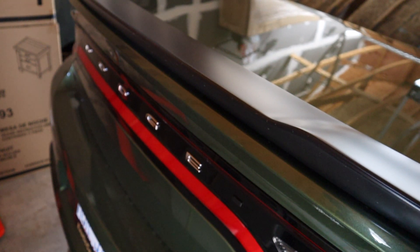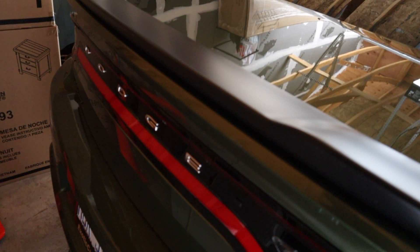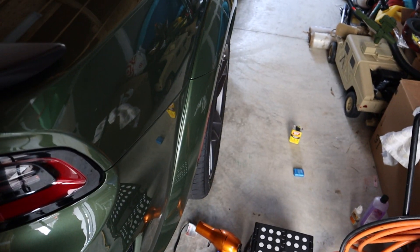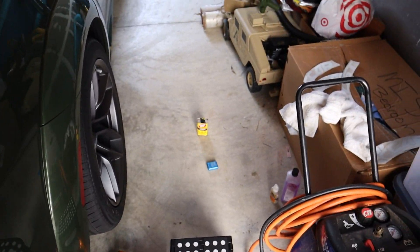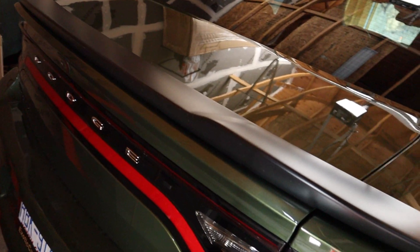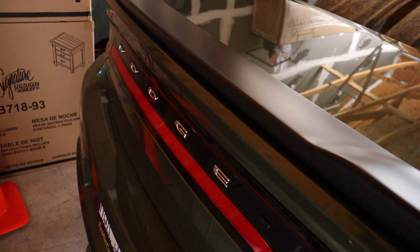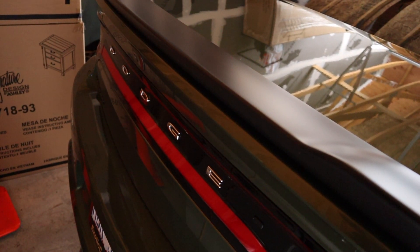So today all we're going to need to debadge the letters off the back — you can either use a heat gun or blow dryer, we got our floss right there to take the letters off, and our Goo Gone to wipe the back of the vehicle down after we finish. So these are all the things you will need for this simple little aesthetic pleaser.